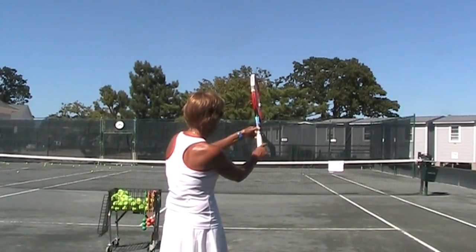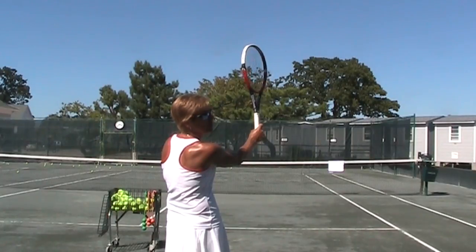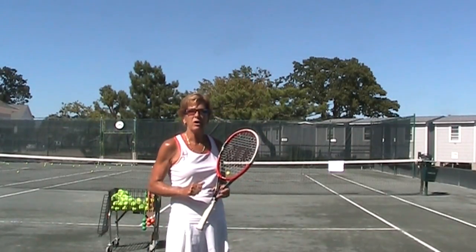Pros try and get you to do it all the time. It's called a continental grip, and that is just moving your hand over slightly to the left. So now when you go to hit, you'll see the edge of the racket is going forward to the ball. That is a must.